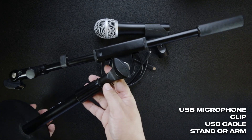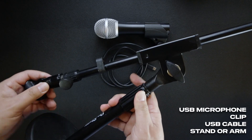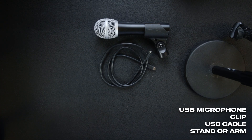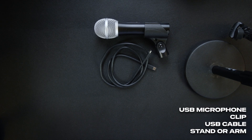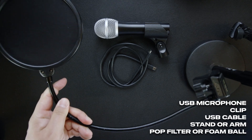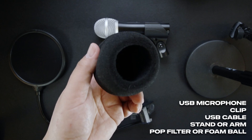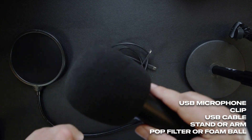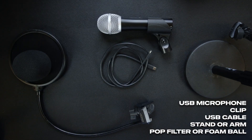How about a stand or something? Here's a desktop stand that works okay. Boom arms are cool, tabletop stand — anything you can find to get the microphone right where you want it in front of you. We need some kind of pop filter or foam ball. This is a generic type, and we could try a foam ball.